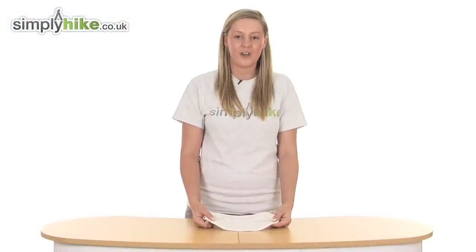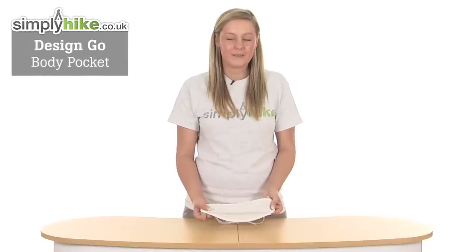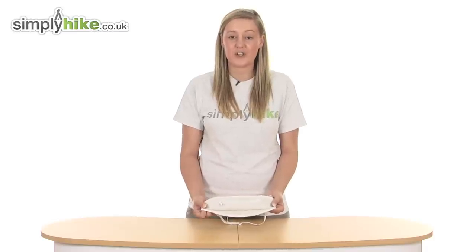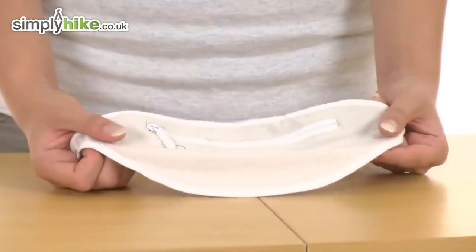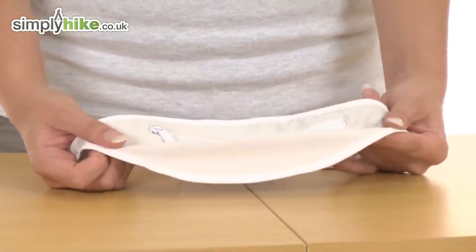Hi and welcome to simplyhyte.co.uk. This is the Design Go body pocket, designed specifically to put underneath your clothing whilst you're out travelling, sightseeing, or just generally on the go. It's made from a super soft breathable material which means it's not going to irritate your skin at all. We're going to take a look at it in a little bit more detail now.